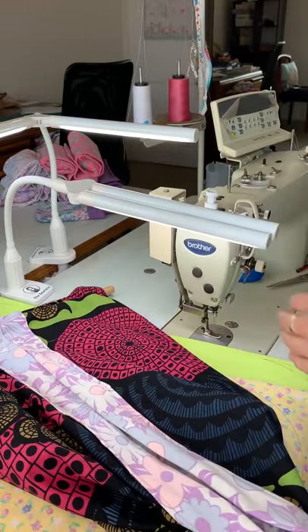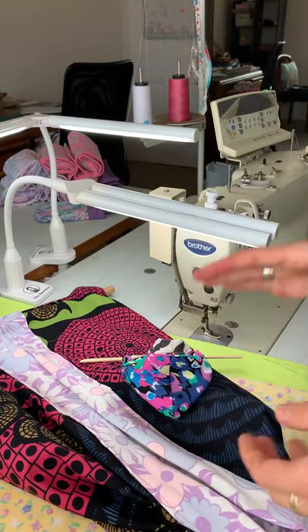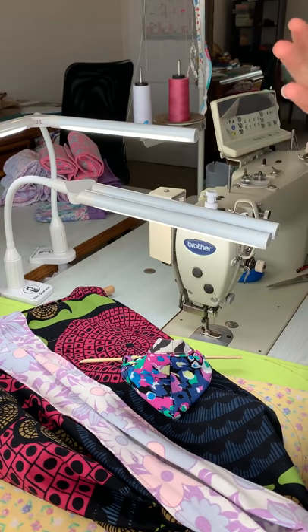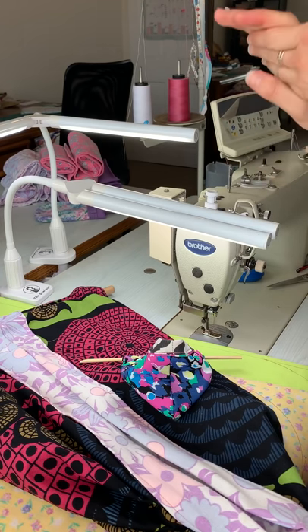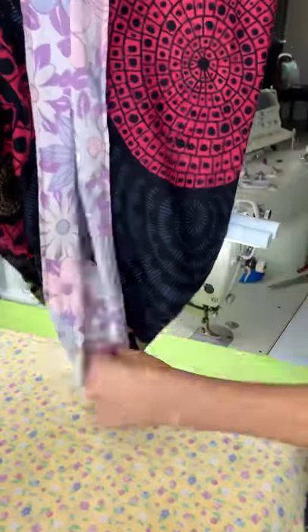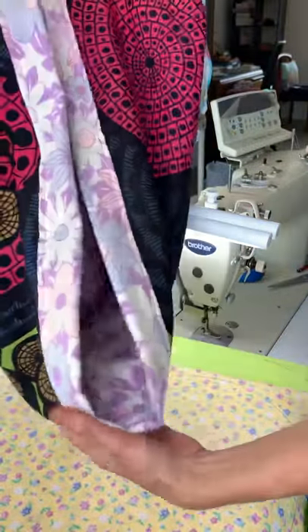There are two different sizes. For wallabies — here's a little miniature version — you want to cut your rectangles 65 centimeters by 105 centimeters. The kangaroo pouches are a little bit bigger: 75 centimeters by 130 centimeters. The one I've made here is a wallaby pouch, so that's 65 by 105 centimeters.